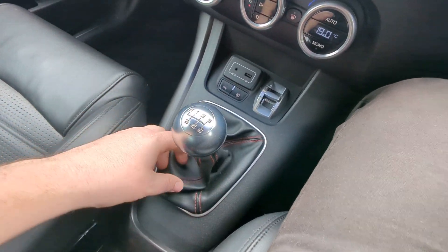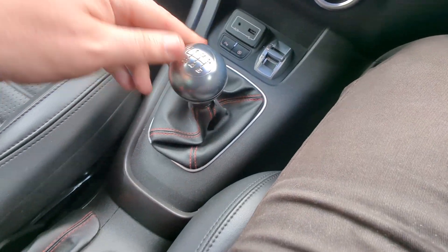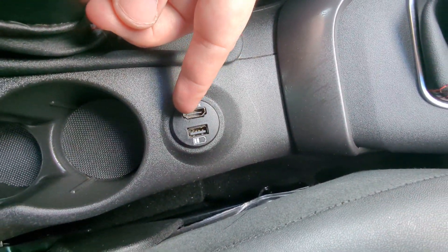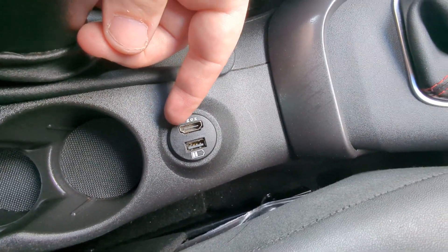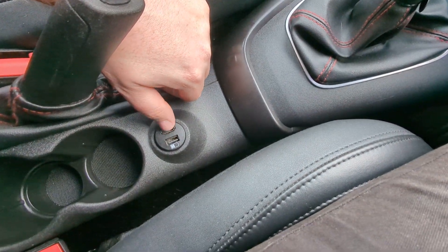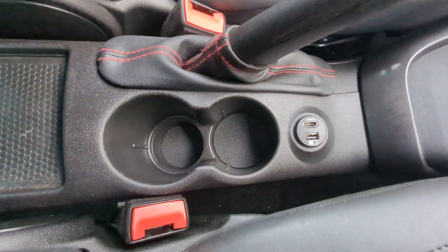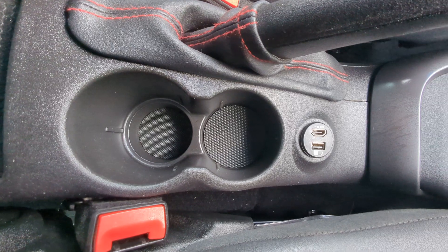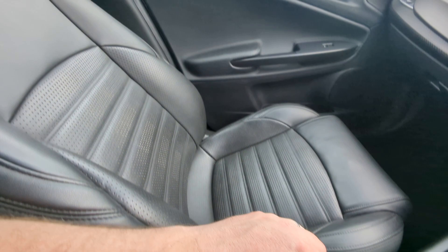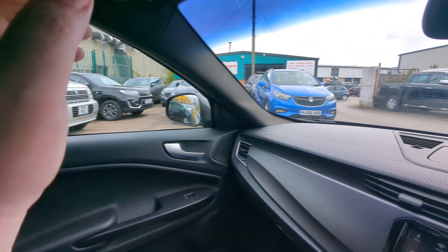Six-speed manual gearbox, matching in with the colour combo - red and black. Same over here with the gaiter. Inputs here - there's a charger and one that has HDMI on it. This may be part of the aftermarket thing, but that would imply that you could use this as a screen for anything that has an HDMI output. Cup holders and storage there. A bit of armrest with another bit of storage there. There's an airbag logo up there - you'll see it in the pictures more clearly.